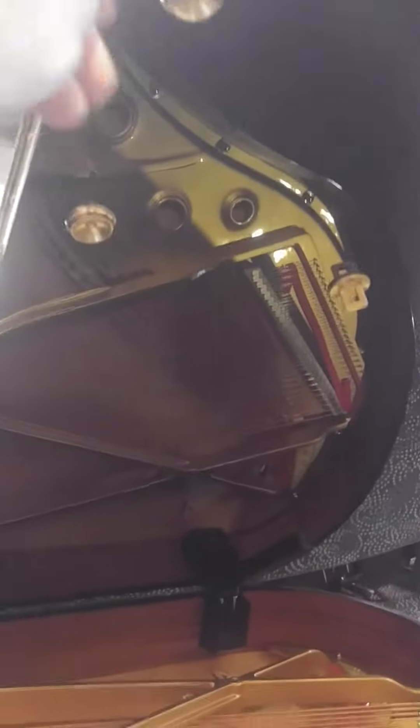Now also, look at the lifting. With just a few fingers, I've lifted up this very heavy lid because of the Lid Assist.